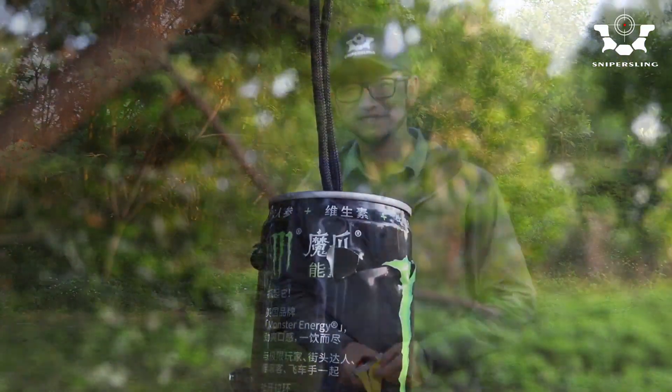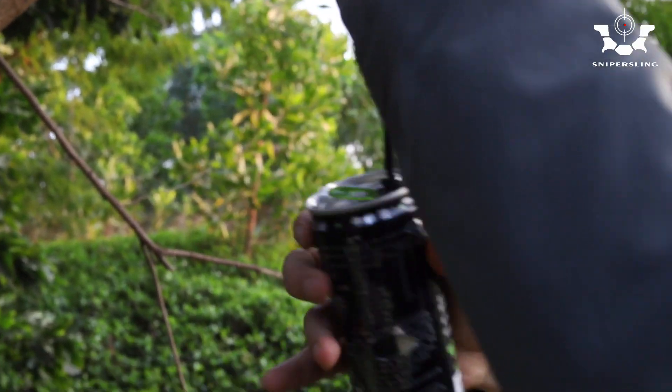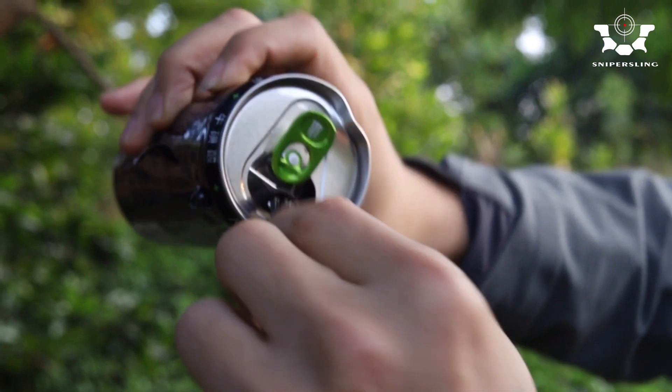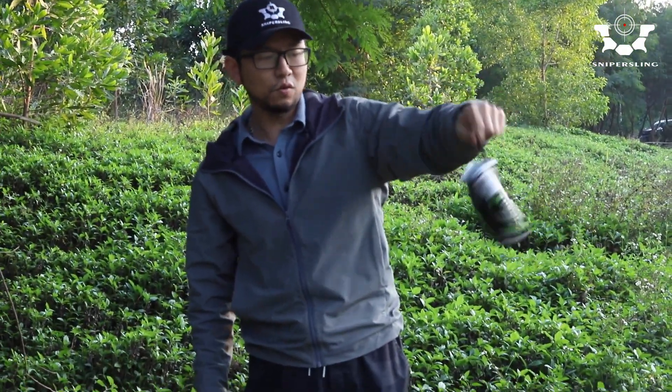Okay, it's all set. As you can see, it's really secure. It definitely won't fall out.